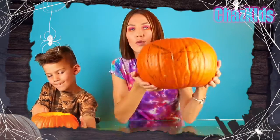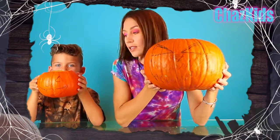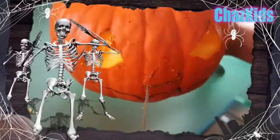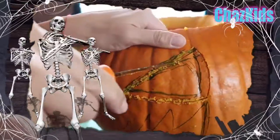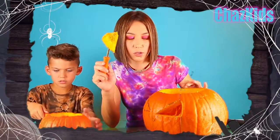Alright guys, we drew with the markers. Liam, show yours. So right now it's time to cut it. Let's do it! We're using our knives — I'm using the long one. Liam has the short one, and I'm going to try to cut. Looks pretty cool.